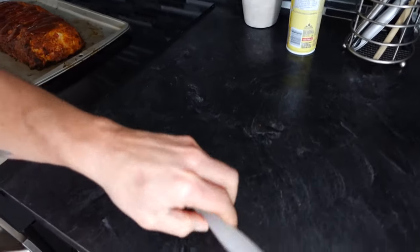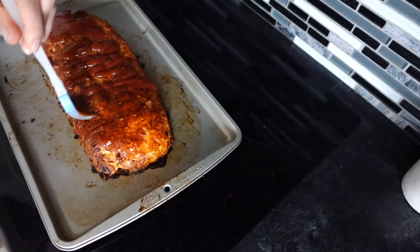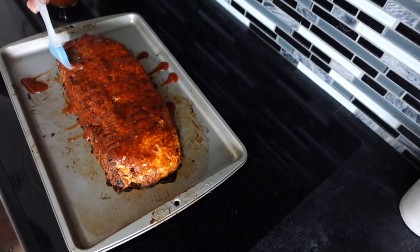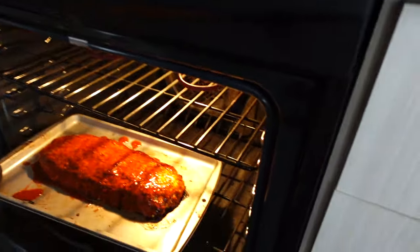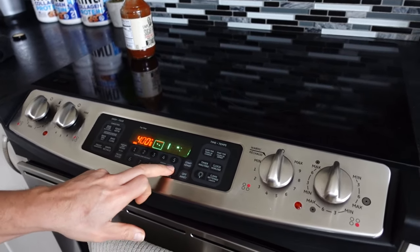I'm going to take the brush and apply the sauce. You can put as much sauce as you like — this one is sugar-free, only 10 calories per two tablespoons. I like to add a bit more sauce just before eating. We're going to pop this back in the oven for about another 10 minutes.